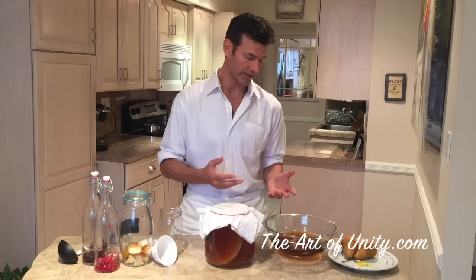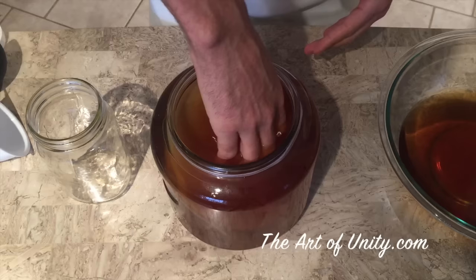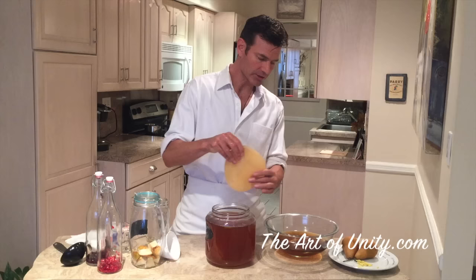When you take your cloth off the kombucha, you're going to notice that there is another scoby in there. That's called the baby scoby, and that's going to be the one we use for our next batch. The mother is either attached to it or underneath it. What we're going to do is take out the new scoby — the baby — and that's going to become our new mother for the new batch of kombucha.